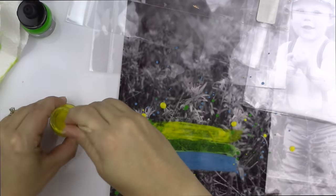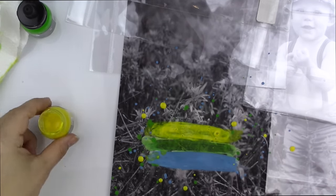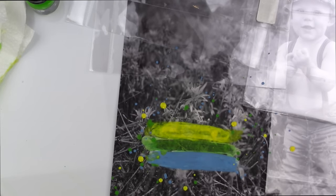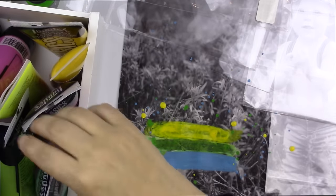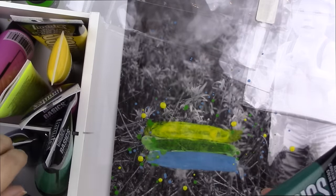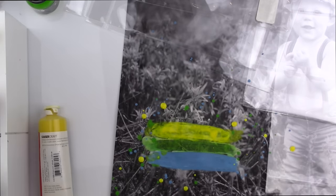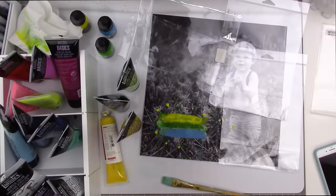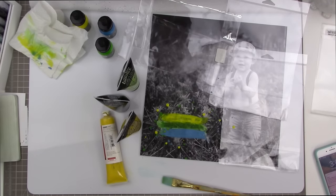I find that all of the yellow shades of Liquitex ink that I have have a kind of slimy substance inside that doesn't mix very well. If I can get some of that sliminess it actually increases the opacity of the yellow, so I tried to get some of the slime out and put it on there — but it doesn't work. So I'm going to switch mediums — this is the third medium I've used on this paper.